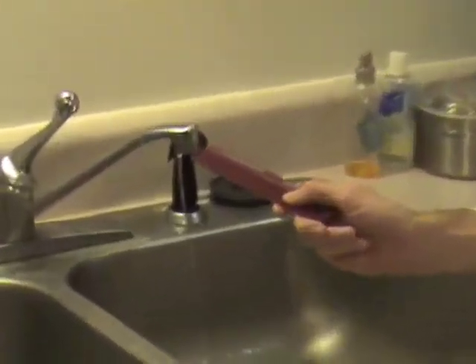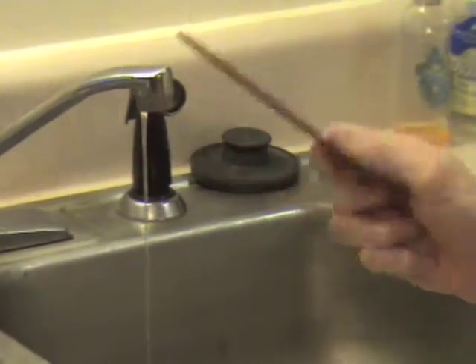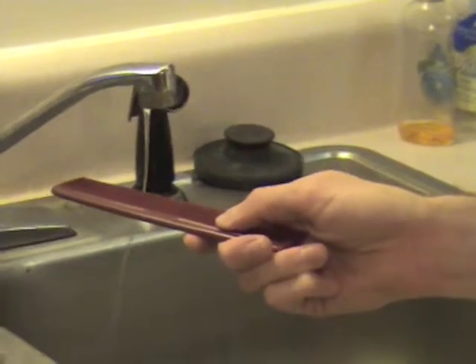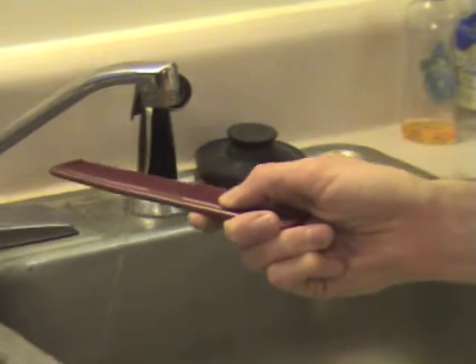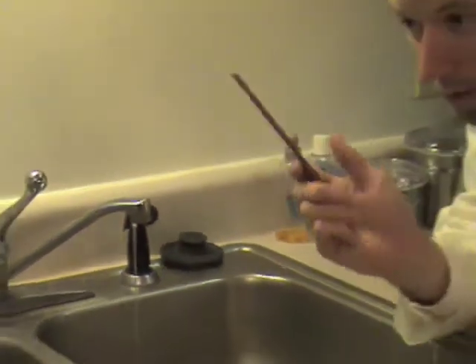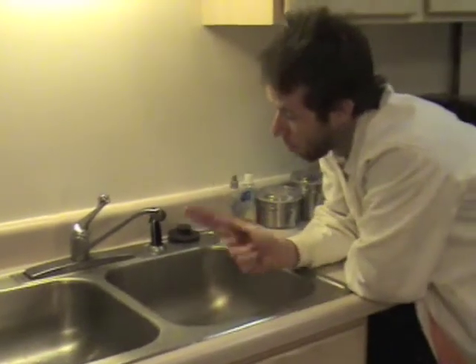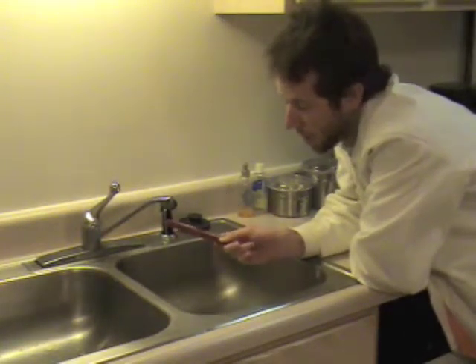When you take the charged comb and put it next to the water, you can see that it starts to bend toward it. That's because the water is neutral, so when you have the comb with an electric charge, the water becomes attracted to it and gets pulled in the direction of the comb.